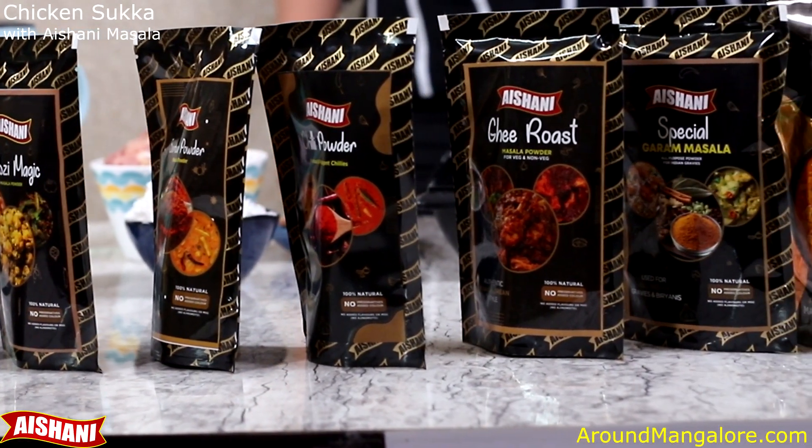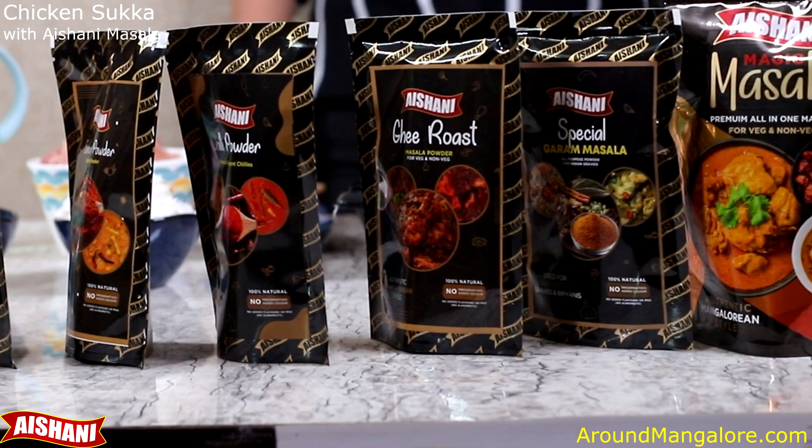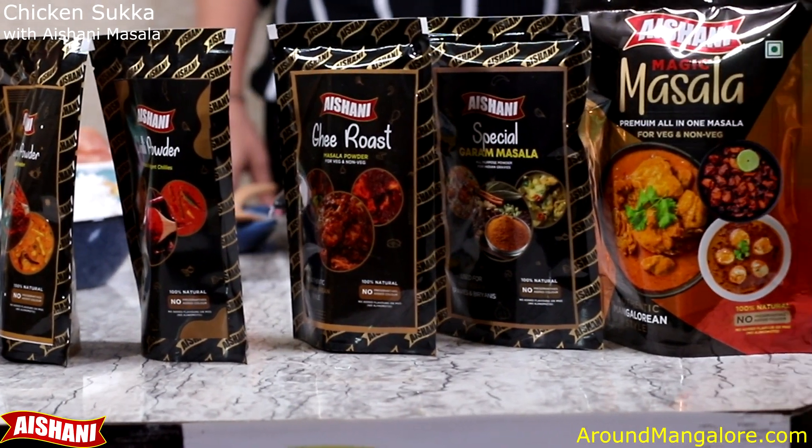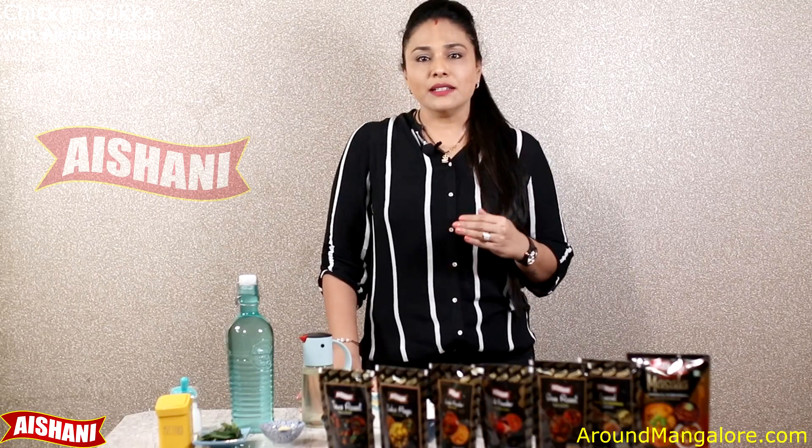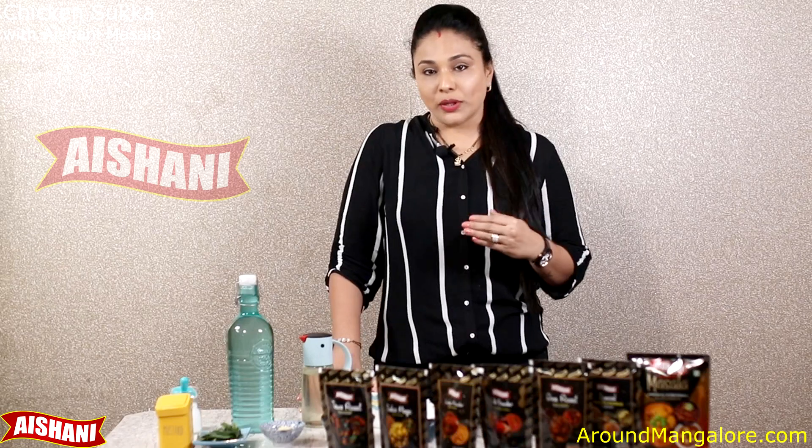These ingredients are roasted at a certain temperature and powdered to give you the right texture and flavour when you cook your dishes. We do not use any kind of preservatives, colour, emulsifiers or taste makers in our products.